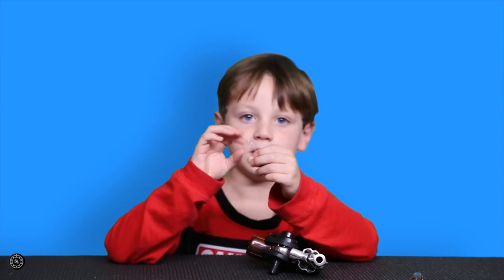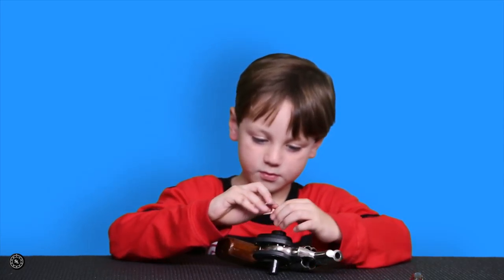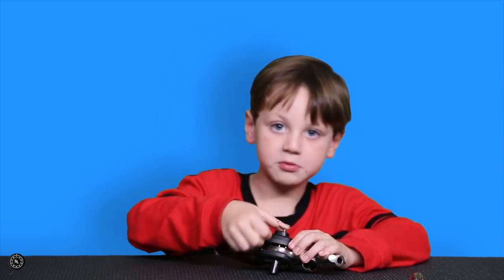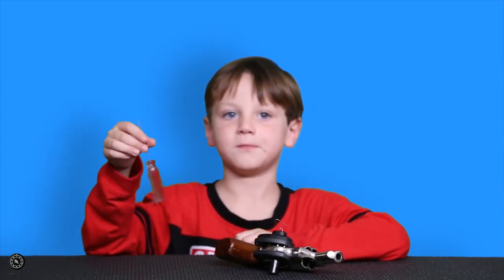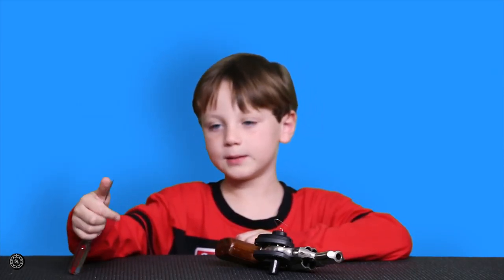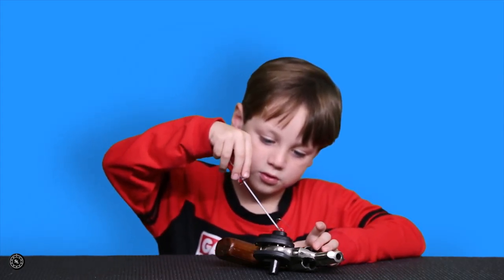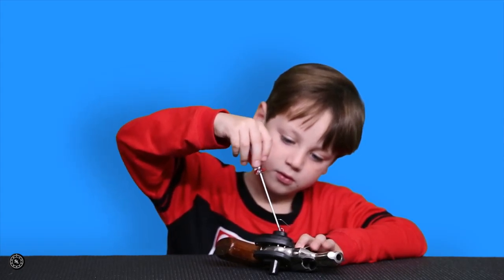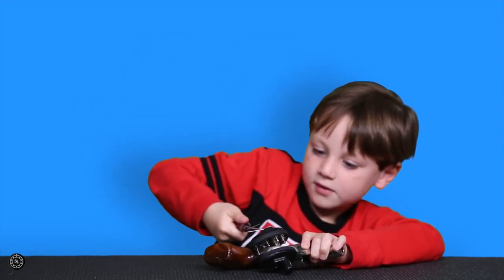First, you get a paper clip and you bend it — see how it's already bent. And you put the paper clip in; it needs to be straight. And you get a screwdriver, or you could get another paper clip. What you do is put the paper clip in.